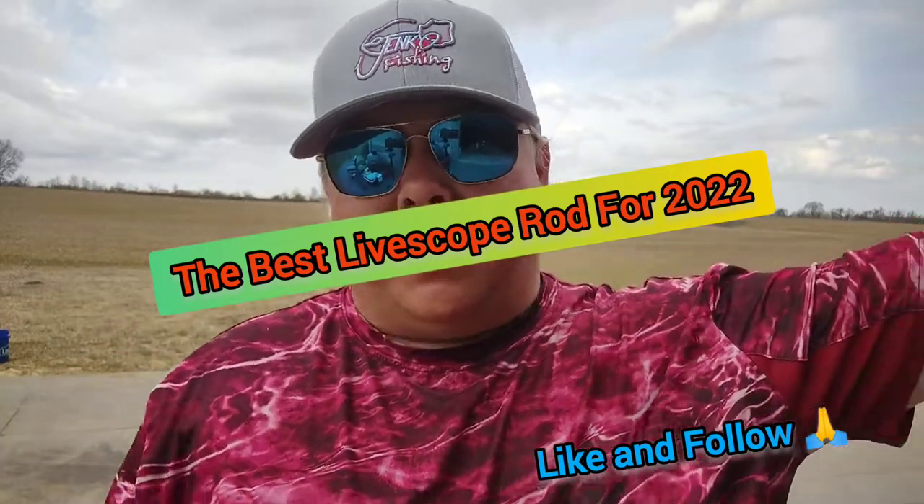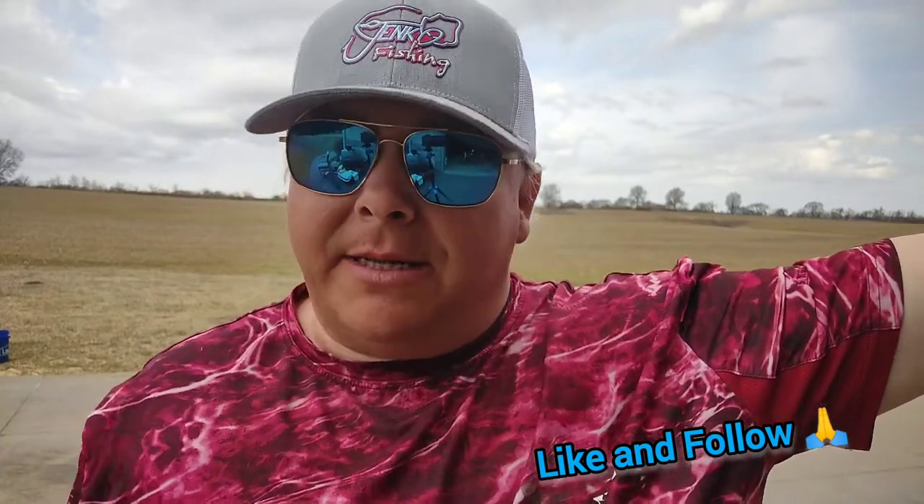Hey y'all, welcome back to the channel. I want to take a minute and tell y'all about my new best friend.